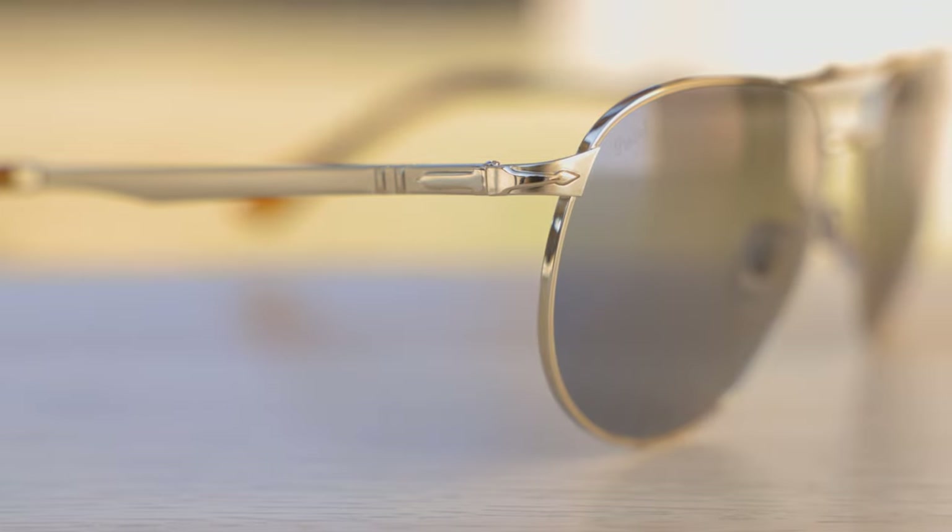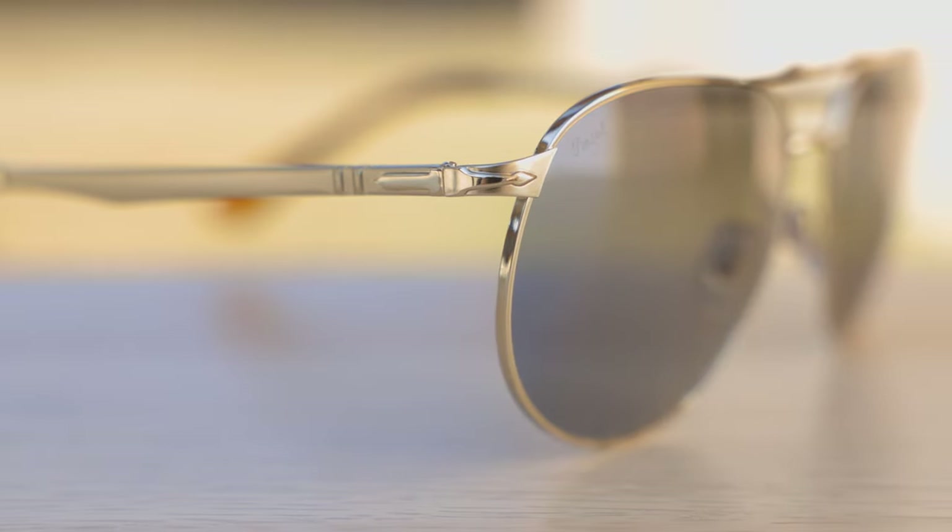If we move down the temples, we can see Purcell's Mephlecto stem system, which doesn't really work great with all-metal frames — but that's why Purcell added these spring hinges here, to give that custom fit that fits basically anybody's face very well.